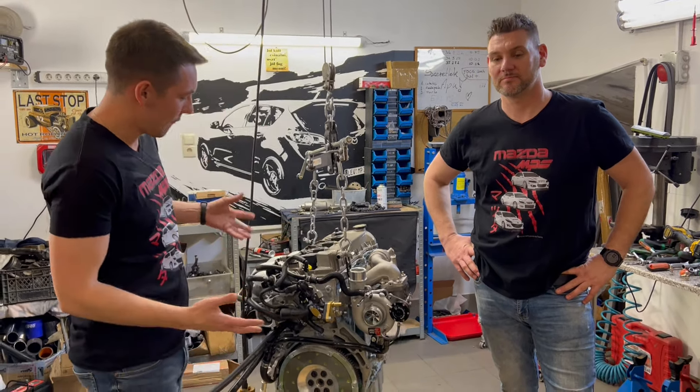As you can see this engine is renovated — it has forged internals, single mass flywheel, and of course your big turbos. We truly appreciate the thought of you to make us a video and promotional material, and we are truly grateful for that.